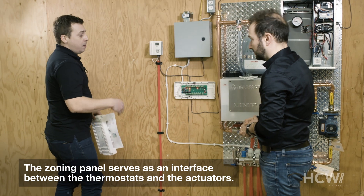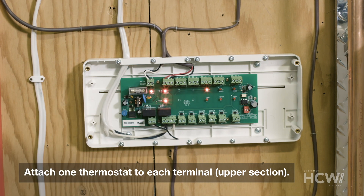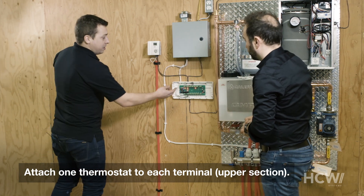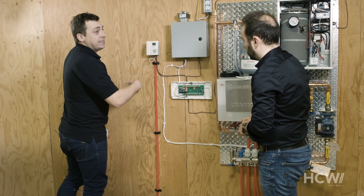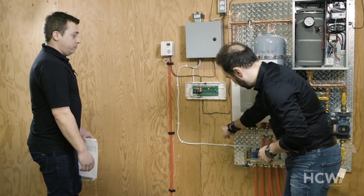So here we have six thermostats. We'll start by connecting them to the proper terminals on the zoning panel — we connect the thermostats here on top. We're also going to connect the 24-volt power supply we talked about earlier to activate the zoning panel. And if we follow the wire, we can see that the zoning panel is connected directly to the underfloor heating system.